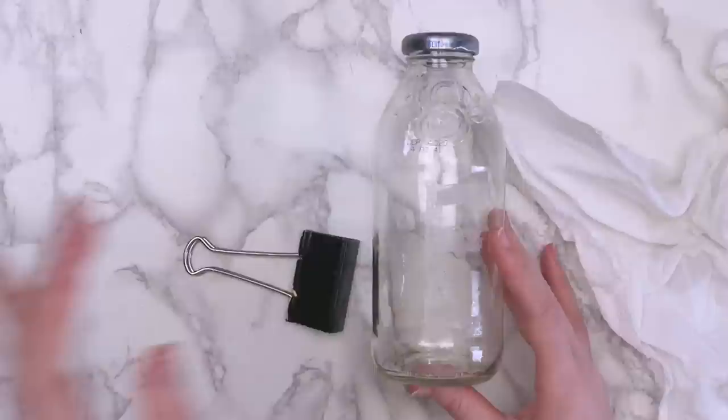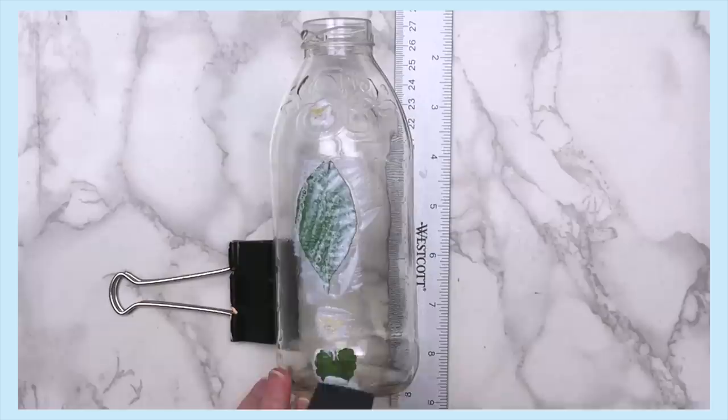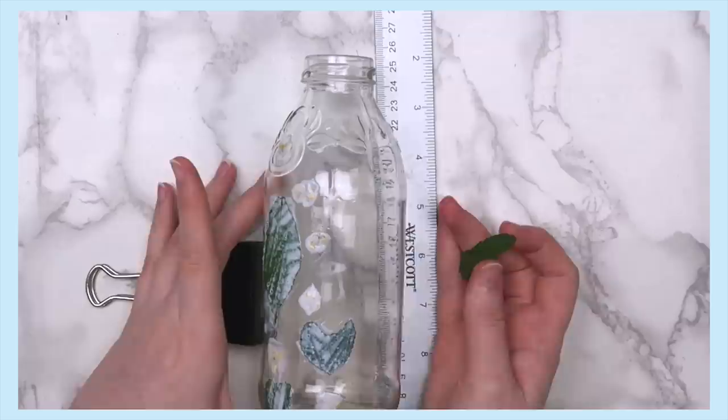Once the jar is ready, use some gloss Mod Podge to glue on the flowers. If you don't have Mod Podge, just use some Elmer's glue. Be super gentle with this because you don't want to rip them. The last time I did this, people got upset about picking the flowers, which is a little silly to me because if I didn't pick them, my dad would just run over them with a lawn mower. I just thought I'd point that out.